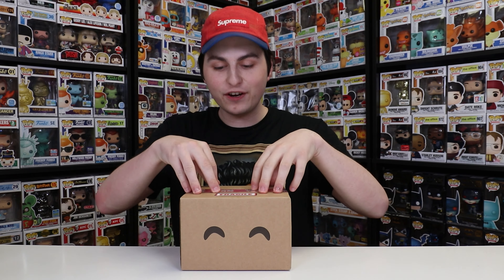Hi guys, TopHopster, and today we are back with a brand new U2's review, and inside of here we have two figures, not just one. So let's get started.